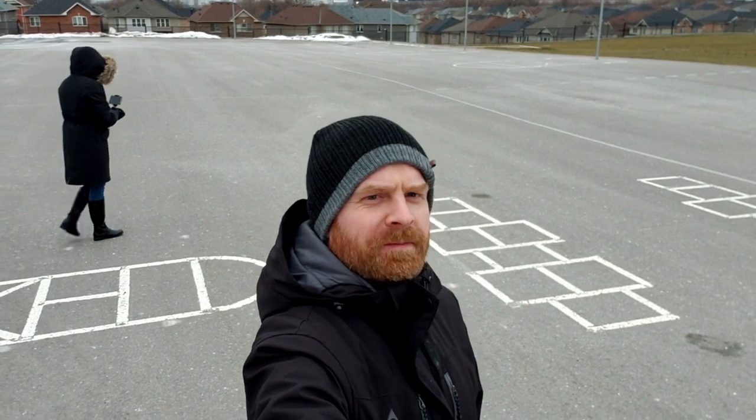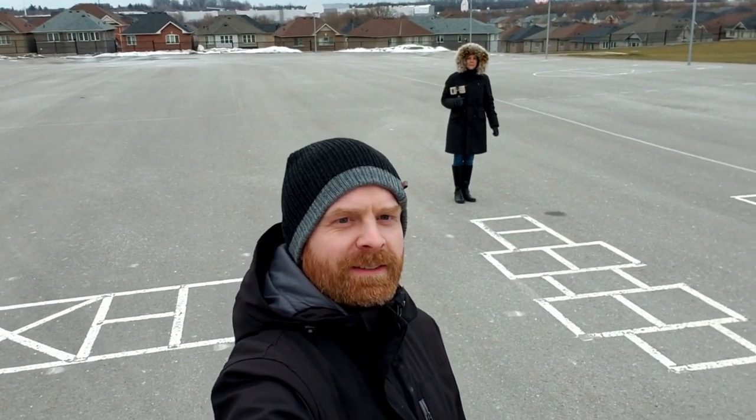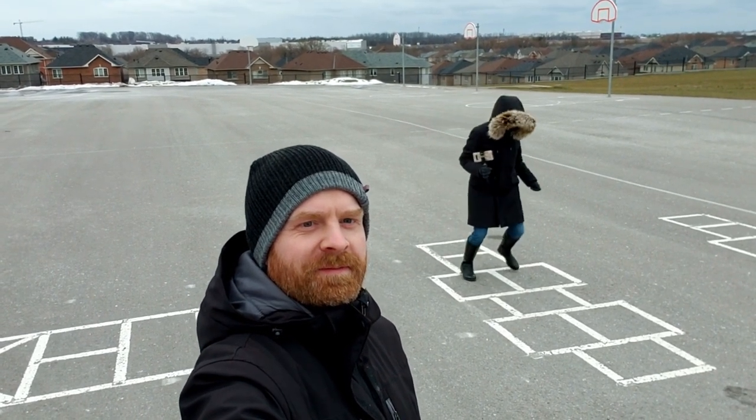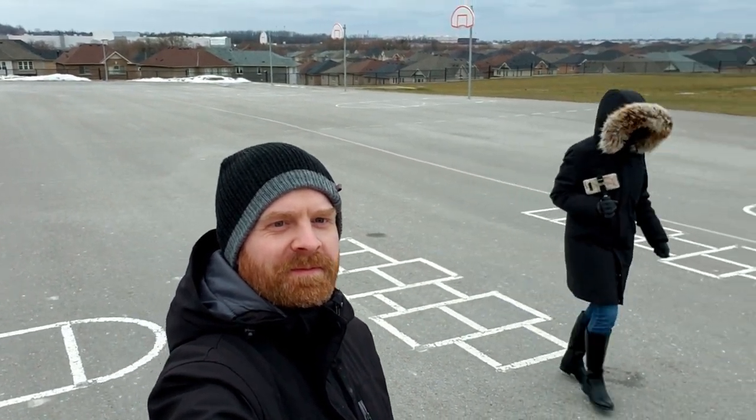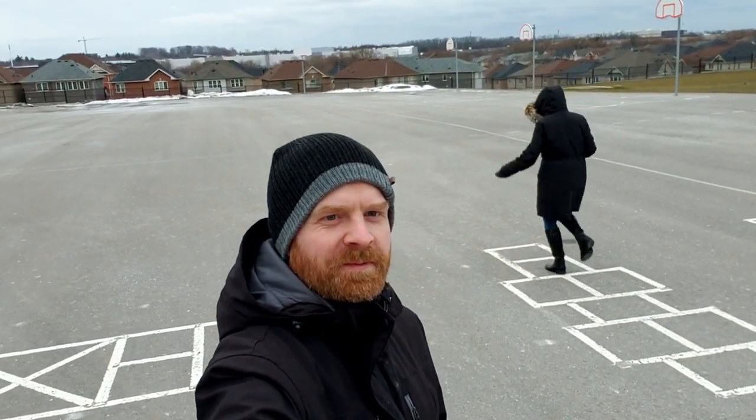Here's the gimbal fully extended in selfie mode, and if you take a look at the video, it's remaining fairly stable even when I raised the gimbal above my head. This is a huge plus. On other selfie sticks, things get pretty shaky as the camera flops around on top. This gimbal is pretty solid and doing a pretty good job at keeping everything relatively level.